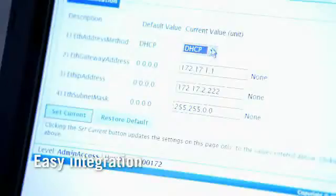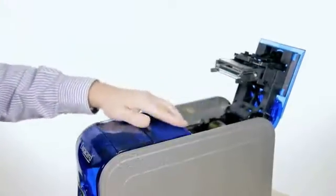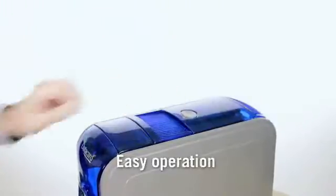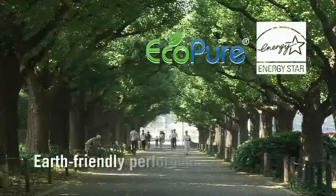Whatever your application, it's easy to integrate SD-Series card printers. Setup takes just a few minutes. There's no learning curve — an SD-Series printer explains itself.